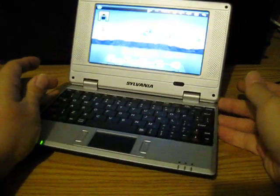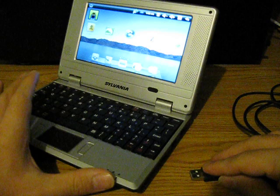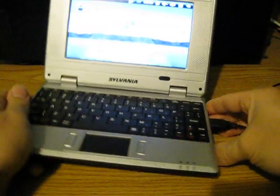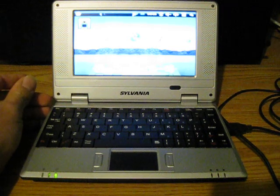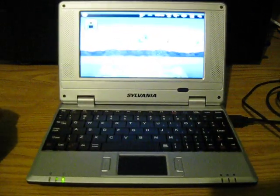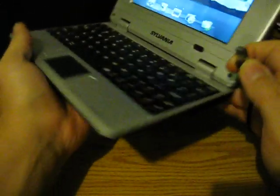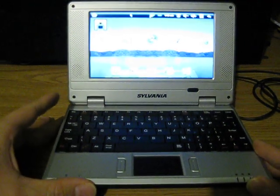First I'll show you that the USB ports are working. I have my USB mouse here — I'll go ahead and plug it in to all the ports to show you that all of them are working. As you can see up here on the taskbar, the mouse is working. Again, the mouse is working on the last one on the back too. So all the USB ports are working.